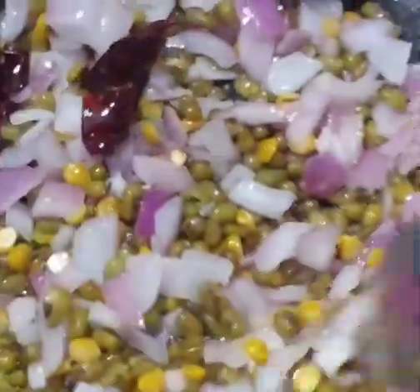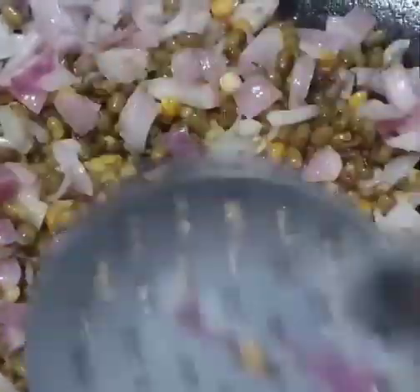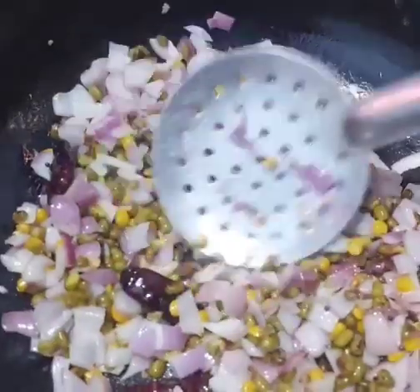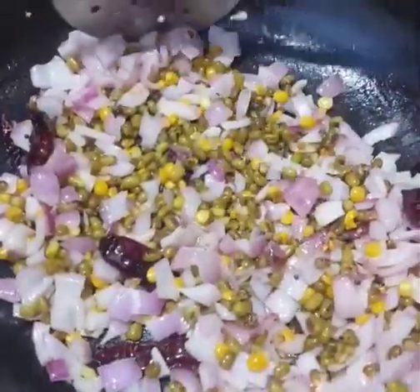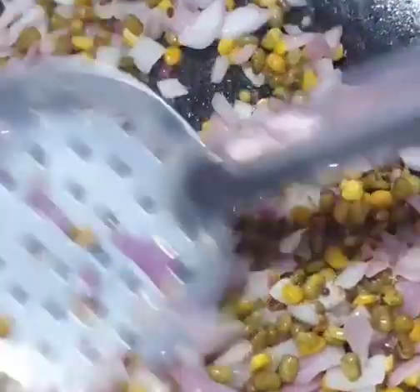This will be a good time to add salt. You will add salt to the pot. If you add salt in the pot, it will be easier.